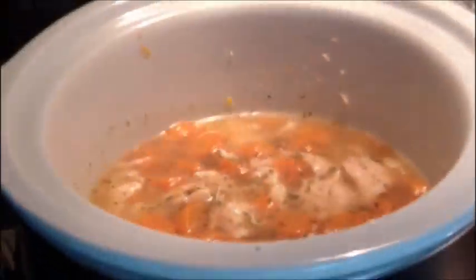And a cup of water. And then because we're going to do it over roasted garlic potatoes.